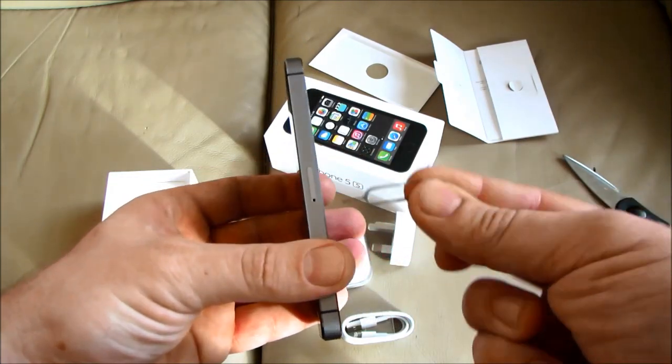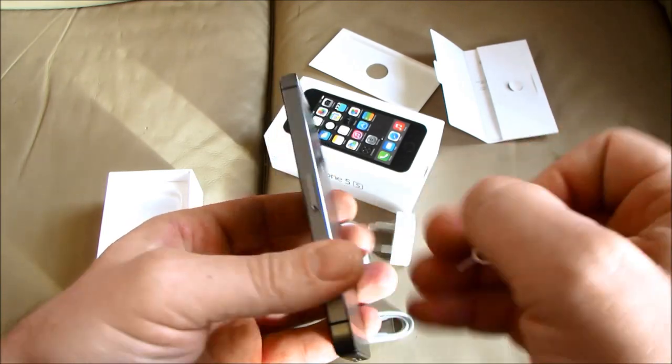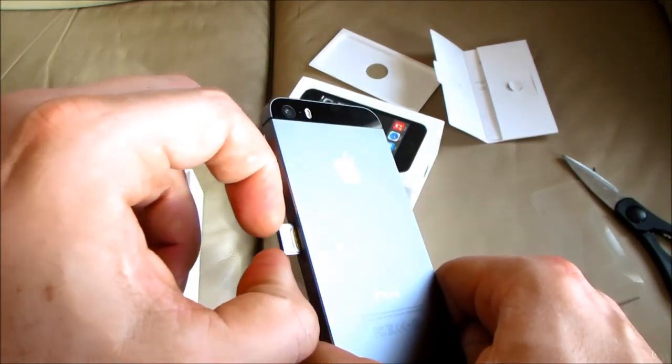To remove the tray from the phone it's simply a matter of putting the pointed end in the hole of the tray and pushing firmly until it's ejected. You can then simply pull it out to remove it from the phone entirely.